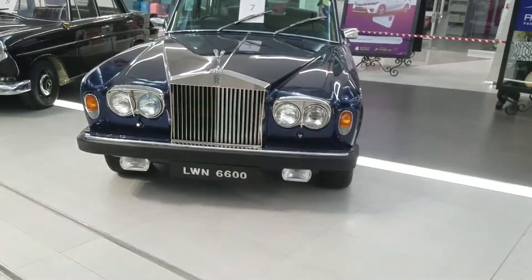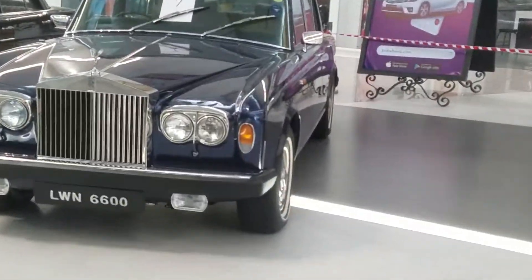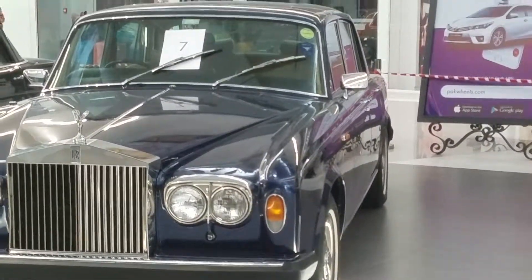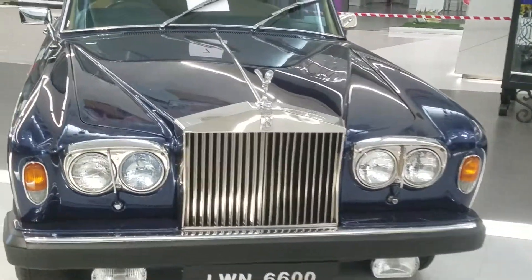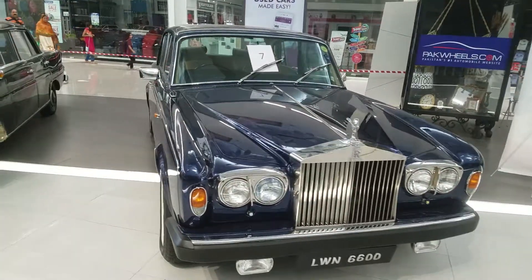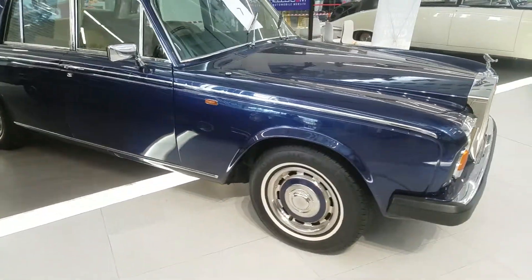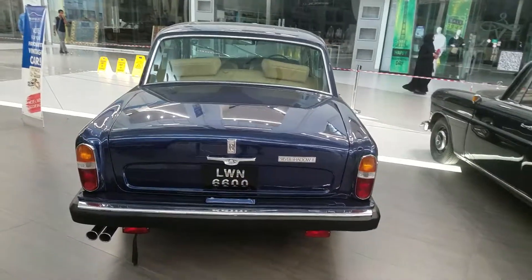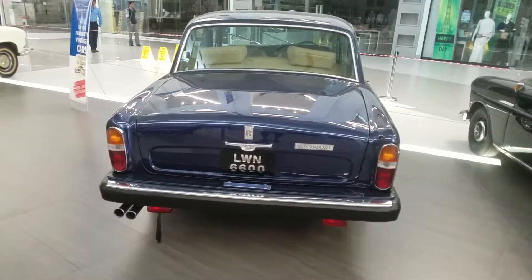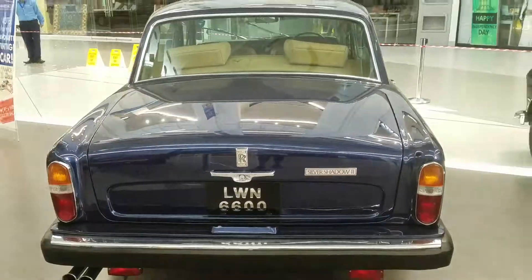Rolls-Royce overview. Now I go to the back and I show you from the back side of this Rolls-Royce 90s — Silver Shadow 2 Rolls-Royce. You can check it out from the back side.